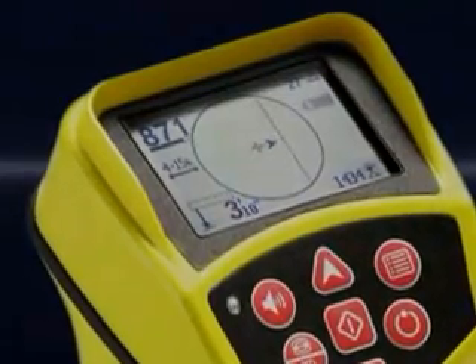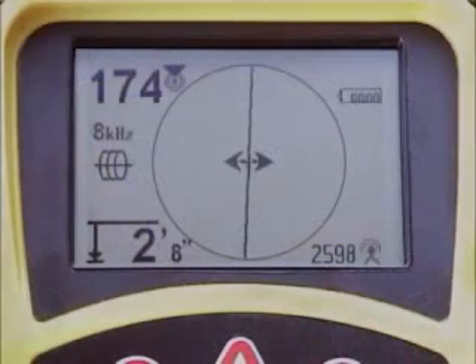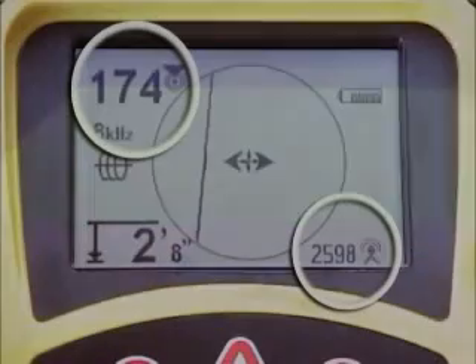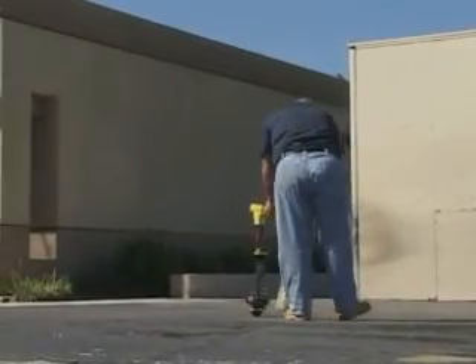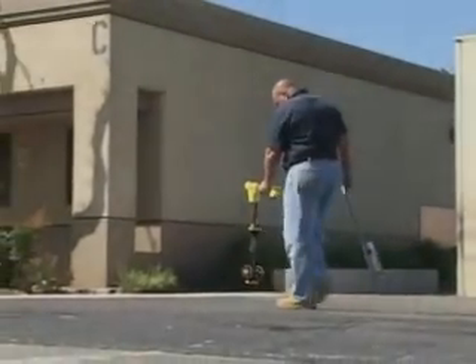With the SR20's multiple on-screen indicators, locates can be done quickly and accurately. When both indicators on the mapping display are centered on the crosshair at the same time, you're looking at a good, undistorted signal, and you can trace it swiftly and easily. When the indicators are not centered at the same time, you'll see it instantly and know that something is distorting the signal. In situations like this, you can use the numeric indicators in addition to the visual elements to get more information about the signal and determine whether or not you can reliably mark the line. No other locator makes it this fast and this easy to see how trustworthy the signal is.